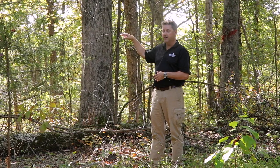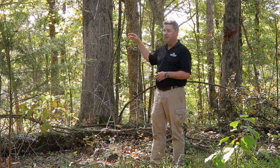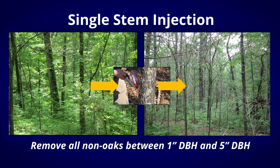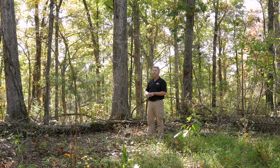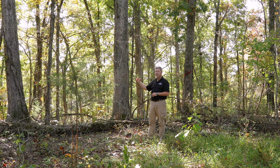We had a heavy mid-story in here. So our first operation was to do herbicide injection — individual plant treatments where we came in and removed individual trees throughout the stand to remove that shade-tolerant component of species. That alone increases our sunlight by as much as 15%, so that operation alone is going to increase the sunlight to the ground.